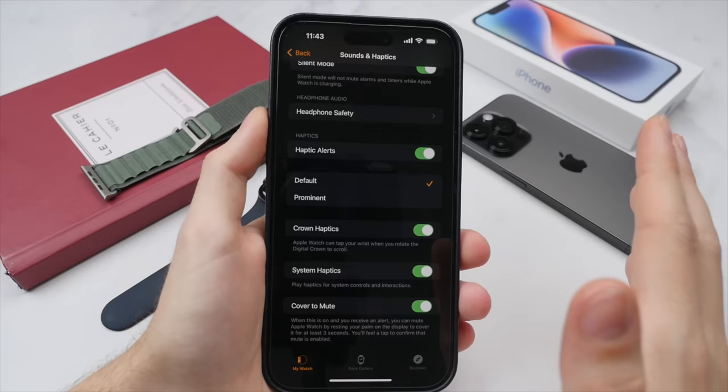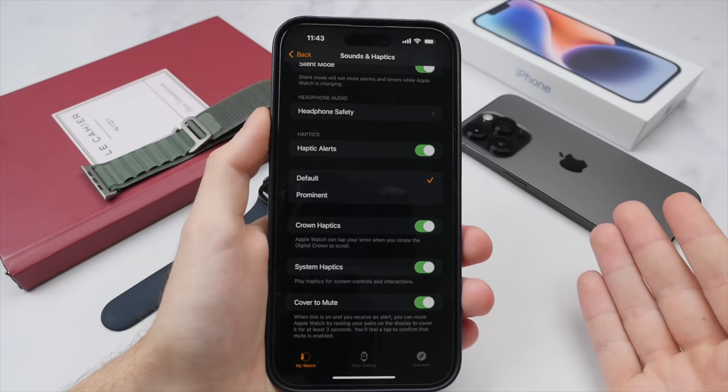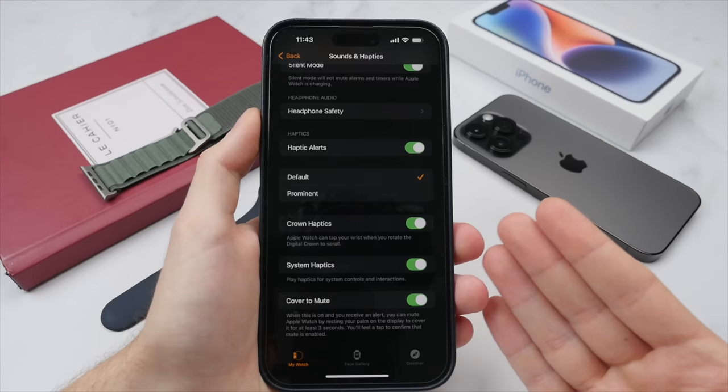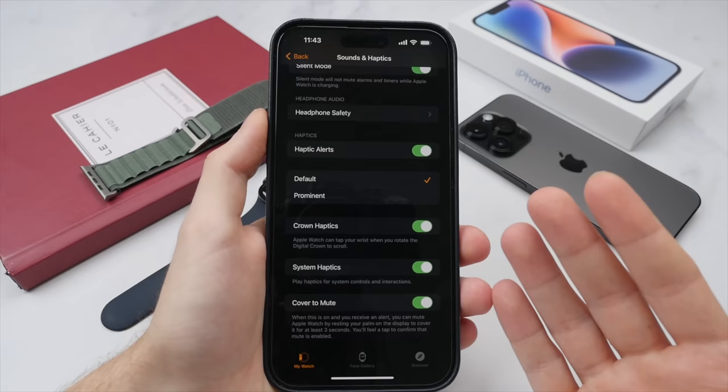There are also options to turn on and off system haptics — for example, when scrolling through menus with the digital crown you feel a slight little tick, as well as when launching specific apps. I like to have these on as it makes the watch feel just a bit more mechanical and really adds to the overall experience. If you are really looking to save battery you could turn these off, but I think the difference is minimal.